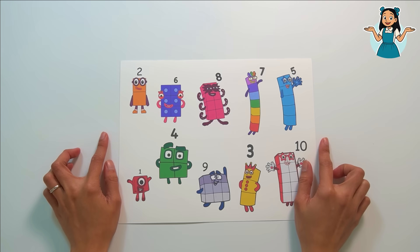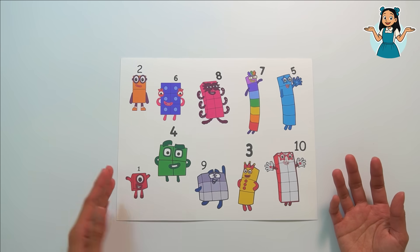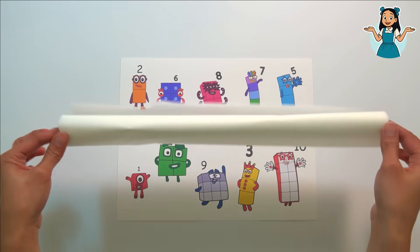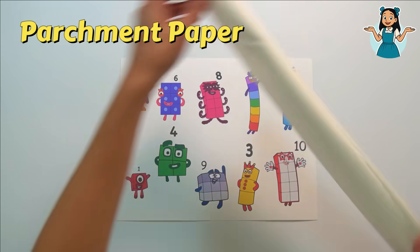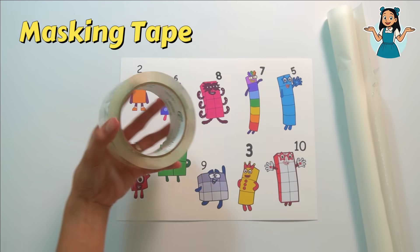What do we need? Of course we need the pictures of all our number block friends. We also need parchment paper and masking tape.